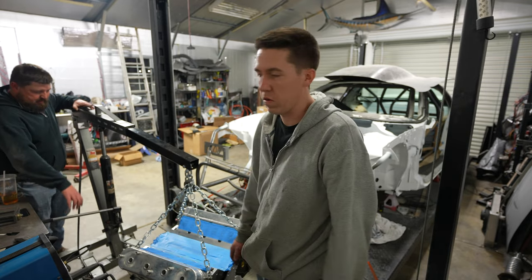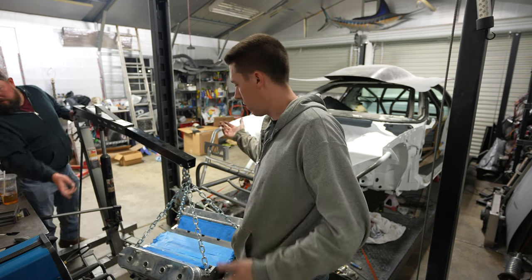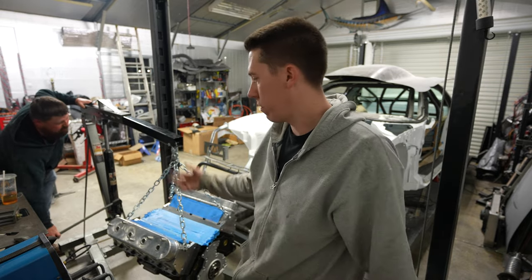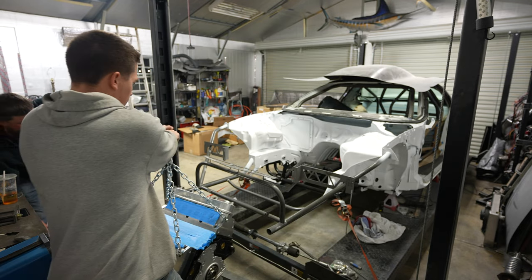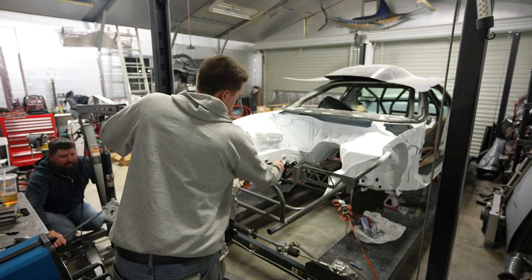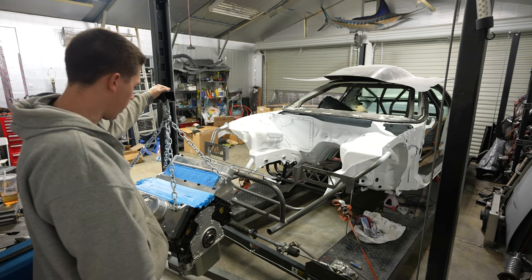Take three - we're gonna try to get this thing in there. We're gonna try it without the transmission. Wish us luck. Nothing can ever be easy, right? That's why all these builds take so long - it's little stuff like this. We pulled an engine out of this car before with this hoist, but now with the new tube front end I think it's longer, and it was already short to begin with. We're four or five inches short of where we need to be, but we'll get it there eventually.